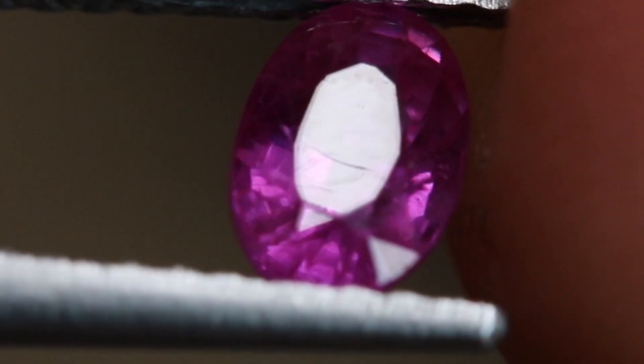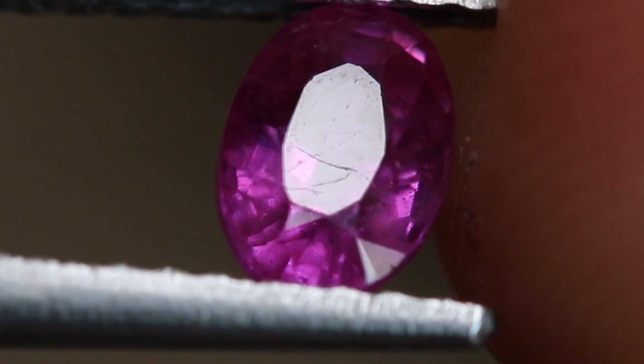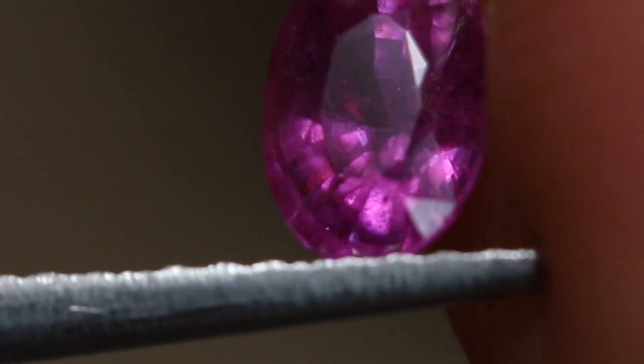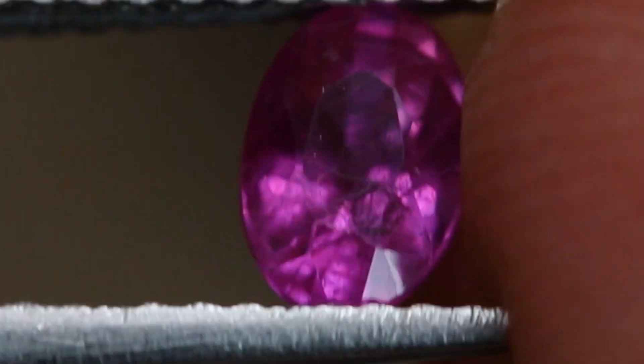If you suspect this is a possibly glass filled ruby, look for those bubbles. If you can find those bubbles in combination with those different areas of luster, you can also look for one more thing. Because corundum and glass have two different refractive indices, if you turn the stone in the right directions in the right lighting environments, you may be able to see that those fissures actually have what we call a blue or an orange flash. As the stone is rotated, if the light catches those seams of glass, sometimes they will flash blue.